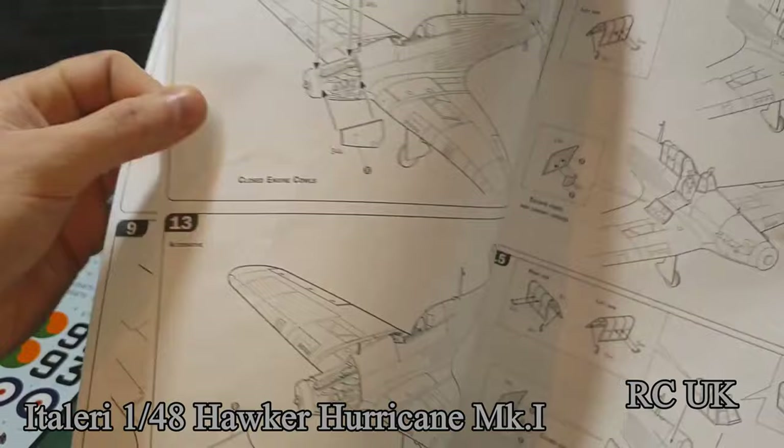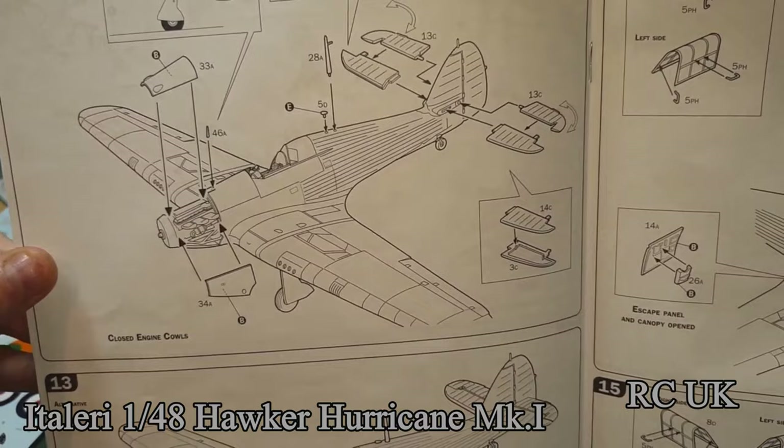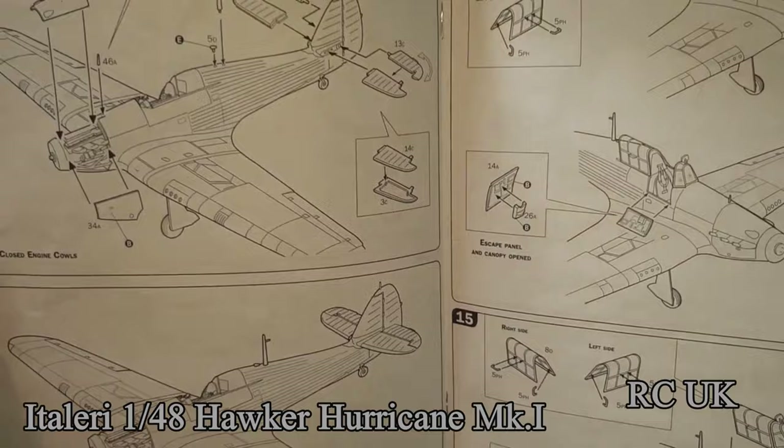Putting the covers on — or not — over your engine. If you're going to display the engine there's no point having the covers on at all. And if you're going to have the covers on, I don't see the point of putting the engine in either.